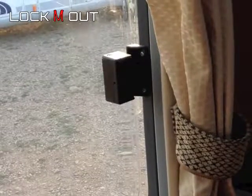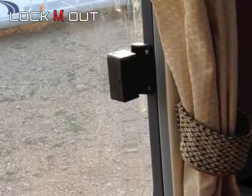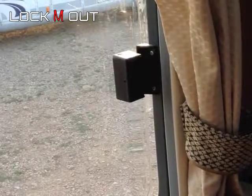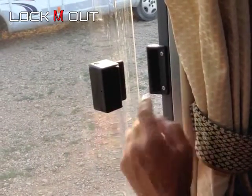This is a SEAT's sliding window. This particular one on a UK vehicle is on the near side or left hand side of the vehicle, passenger side. This is how it functions. This is the catch, this is the keep.